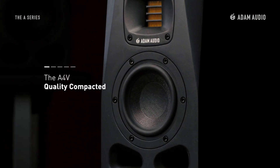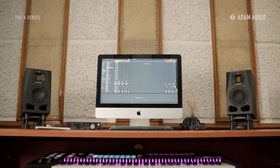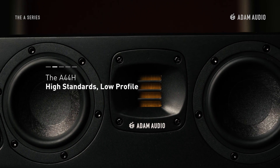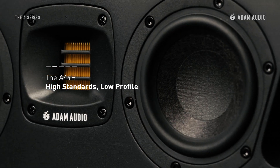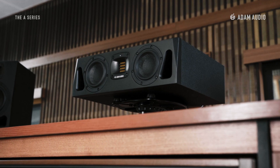The smallest model in the range is the A4V, a compact two-way near-field monitor with the full functionality of the new series. A unique addition to the Atom Audio range is the A44H, a two-way system but with a double woofer design in a 19-inch rack-compatible cabinet and an extra-low vertical profile.